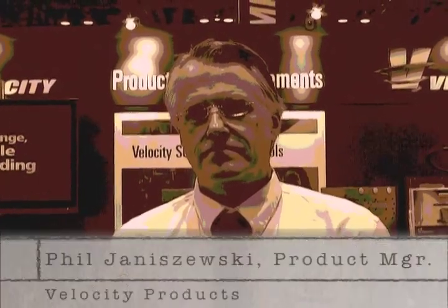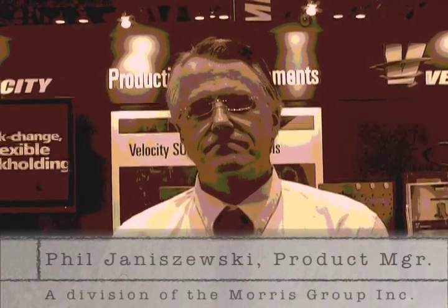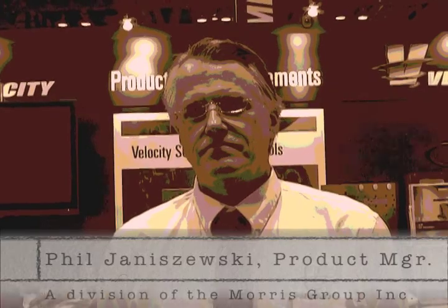Multitask machines and machining centers. I'm here with Phil Janaszewski, product manager at Velocity Products. Phil, can you tell me more about this deal and what it means for Velocity, and what tools are involved?